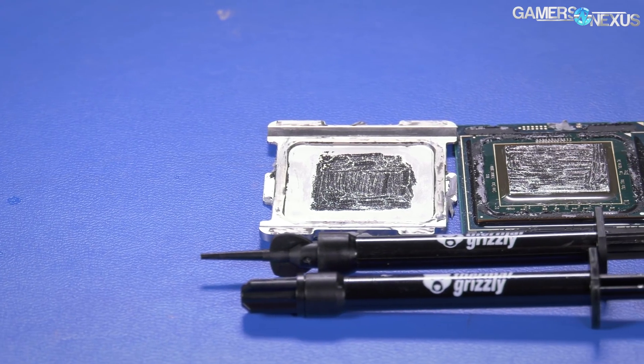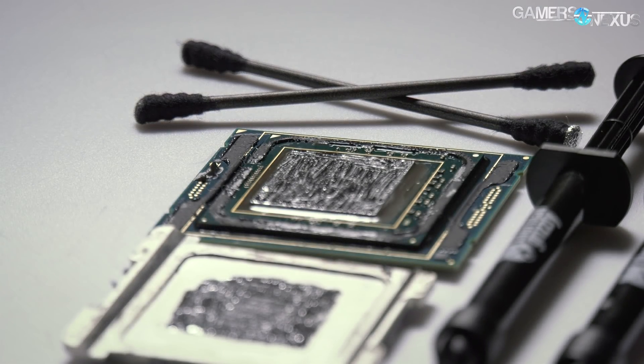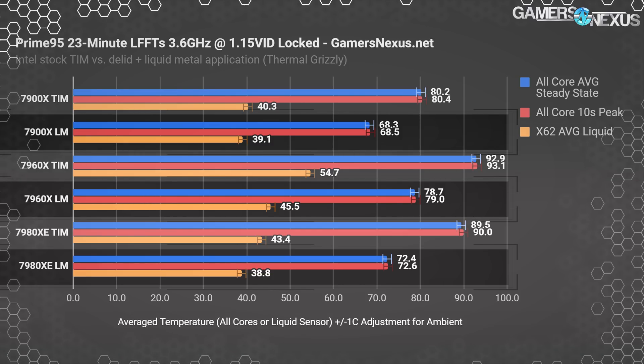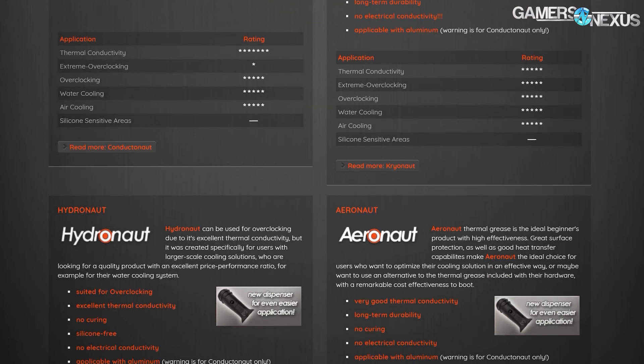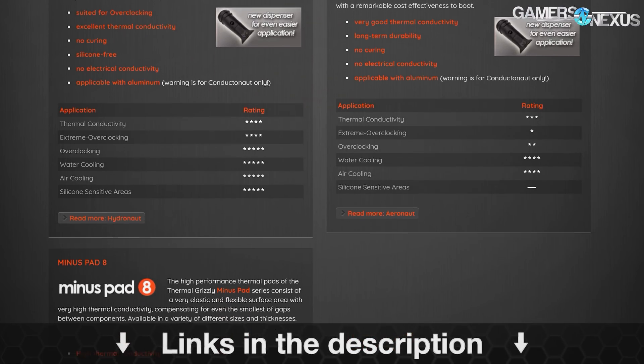Now we're testing to see how the refill worked thermally. This video is brought to you by Thermal Grizzly, makers of the Conductonaut liquid metal that we recently used to drop 20 degrees off of our temperatures. Thermal Grizzly also makes traditional thermal compounds used on top of the IHS, like Cryonaut and Hydronaut pastes. Learn more at the link below.